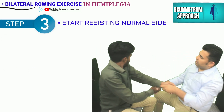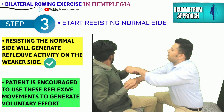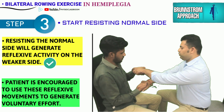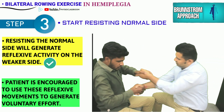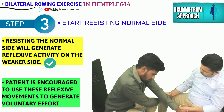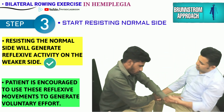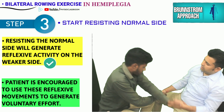Once the patient becomes familiar with the movements, the therapist starts resisting the movements on the normal side. Resisting the flexor and extensor movements on the normal side helps in the production of reflexive movements on the hemiplegic side. The patient is then encouraged by the therapist to use these reflexive movements to generate voluntary effort.